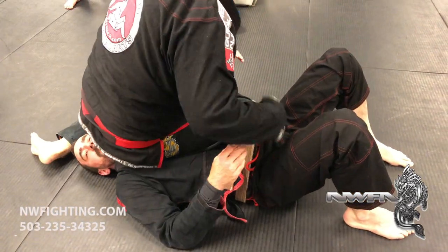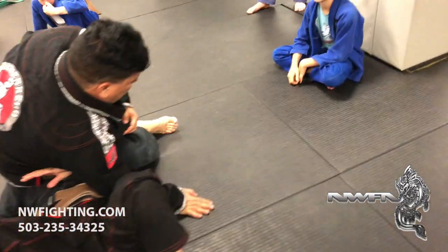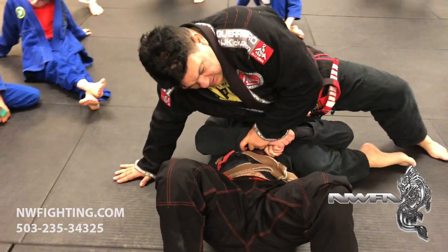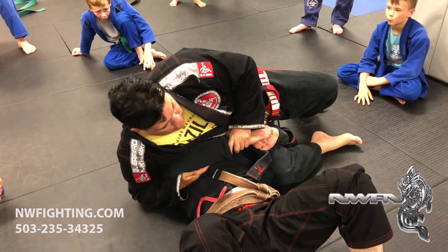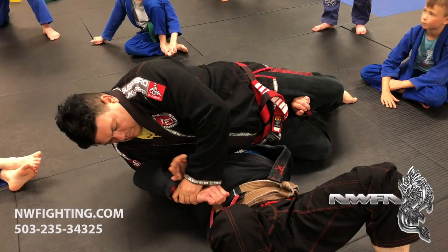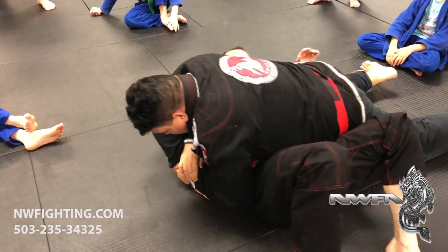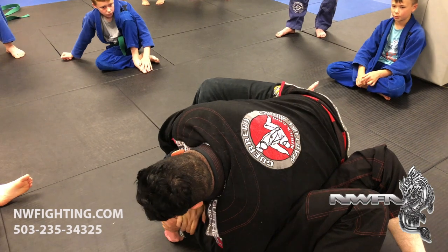When you set up the omoplata here, right — you come here, sometimes he grabs. When he grabs here, you grab the wrist. Sit on his arm — he still holds. You start setting up: stretch the body, break the grip. Now push his arm to the ground, my body stretches — and roll. And boom, over there you have the Kimura.